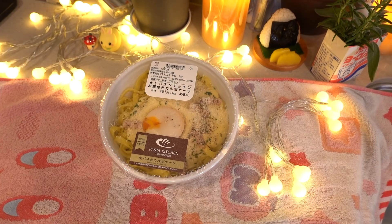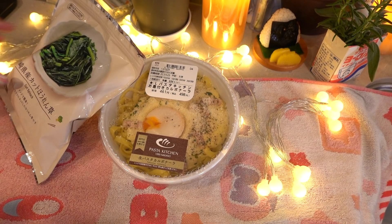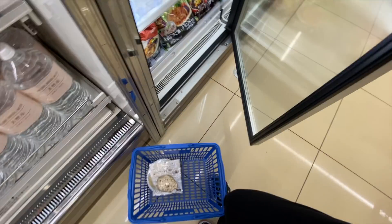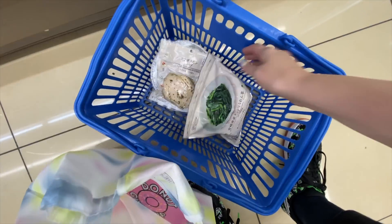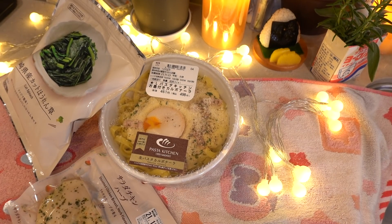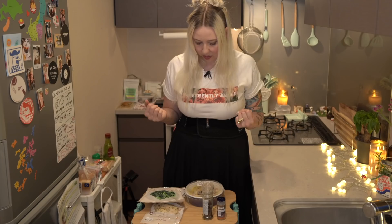So the ingredients you're going to need: pasta from the conbini. You're also going to head over to the freezer section and pick up a bag of cut spinach — yes, you can buy frozen spinach at the conbini. If you don't want it frozen, you can get it fresh; you'll just need to chop it up. Also pick up one of these steamed chicken breasts — this one is herb flavored, but they have a bunch of different flavors. And then for extra items: cracked black pepper and red pepper flakes.